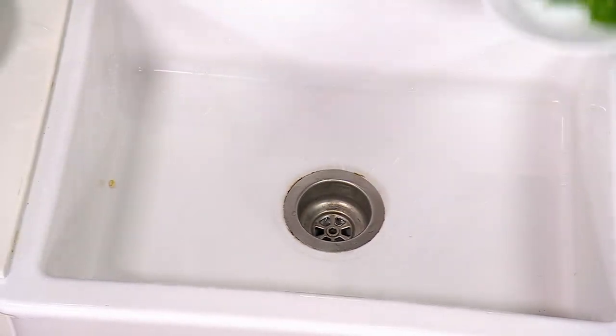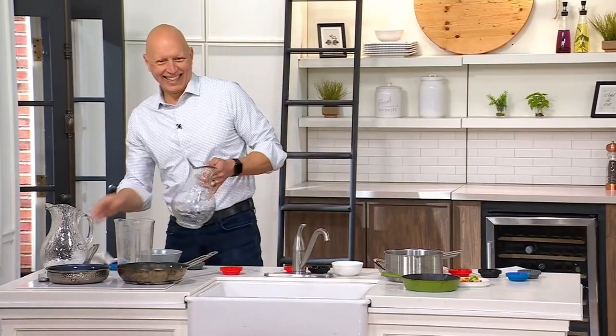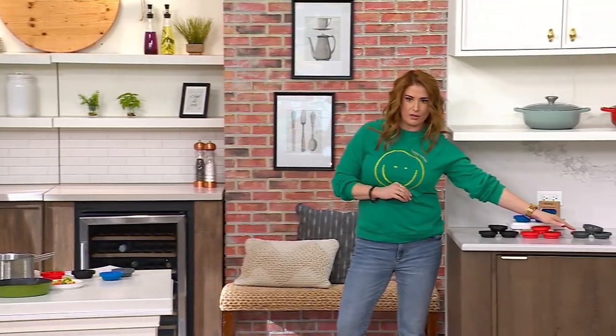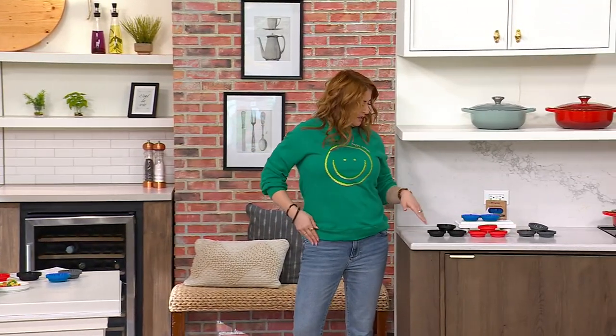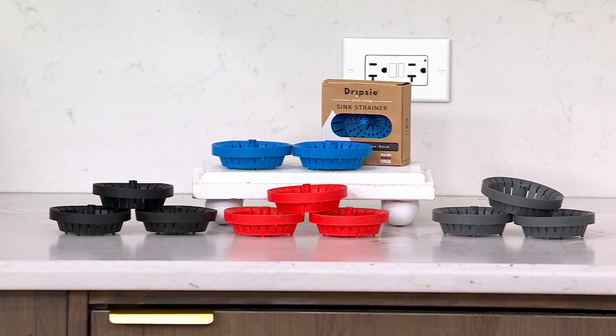1,500 orders have been placed — that's awesome. Gray is the most popular color. Remember, you're getting three of them, each one individually boxed. Prevent those drains from getting clogged in your sink, whether it's in your kitchen, your RV, your laundry room, or your garage. As long as you have that standard size drain, this is going to be a game changer, a lifesaver.